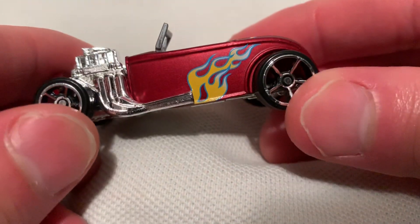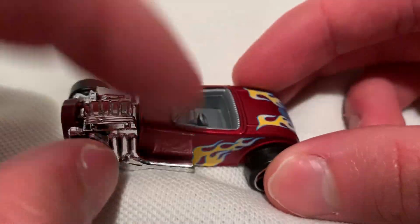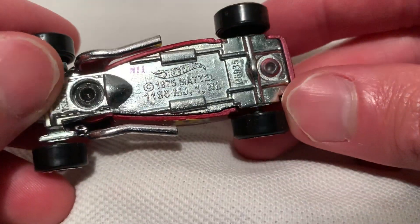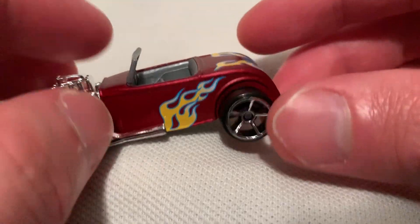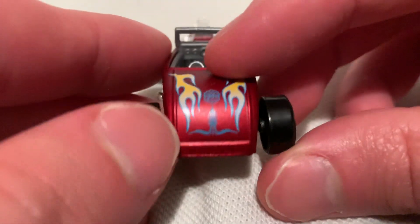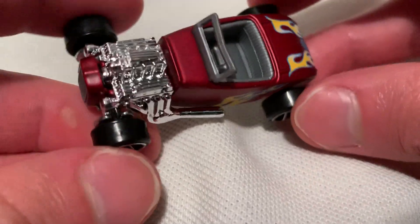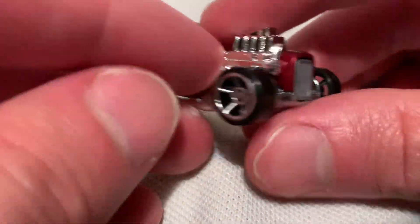Anyways, this one's pretty cool. It's obviously like a hot rod. Pretty cool — metal on metal, so a metal body and metal base. It's like a satin red paint job with flames on it, pretty sweet. It's got the Larry Wood 50th logo on the back. Very neat. Nice small Hot Wheels car, very cool.